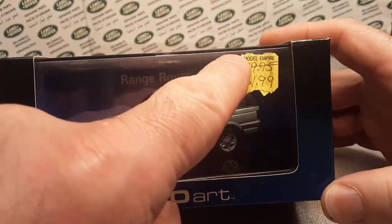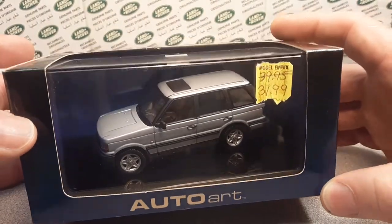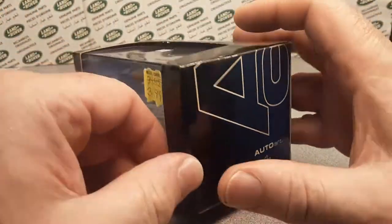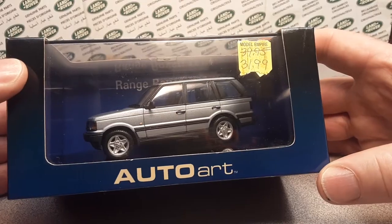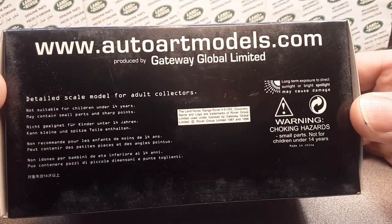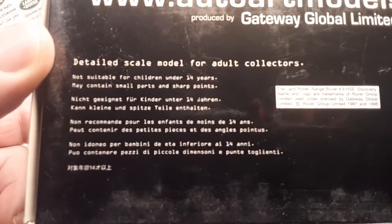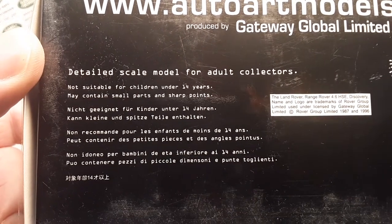Let's look around the box before we get to the price and that story. Does it even say the scale on it? I think it's a 1/43rd scale. I don't know why it doesn't say that on the box, but yeah, 1/43rd scale Range Rover. Here is the bottom — you can go to the website AutoArtModels.com, produced by Gateway Global Limited. Detailed scale model for adult collectors. These are not child toys, that's for sure.